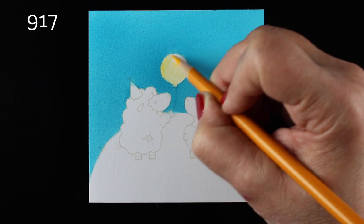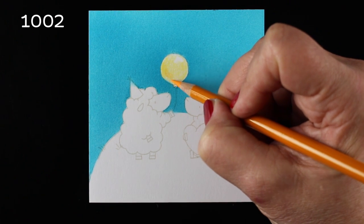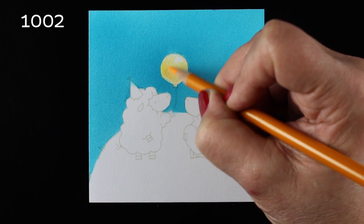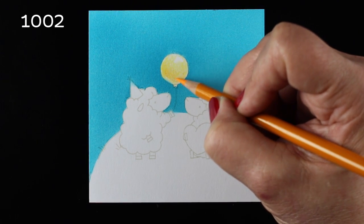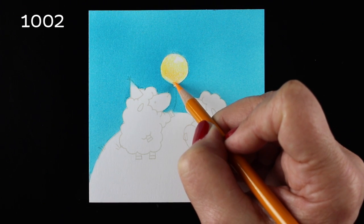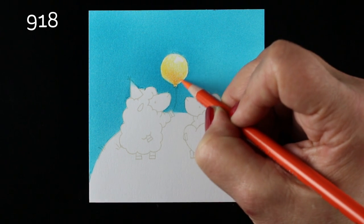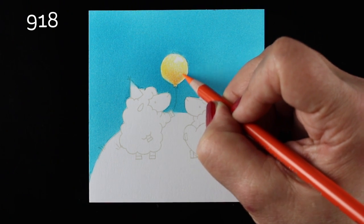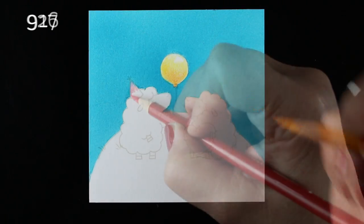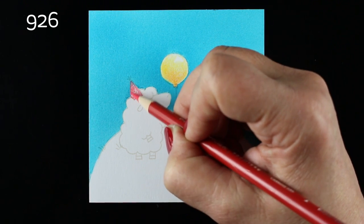Now it's time to do the colored pencil coloring. I'm going to start with a yellow balloon because lots of my artwork has yellow in it — it's my favorite color — and I'm using a yellow and two orangey-yellow types of colors. If I were trying to make this balloon look really realistic I might have gone for a violet or blue-violet, because that's the complementary color to yellow. But since I wanted it fresh, bright, and childlike, I stayed with similar colors to give that soft, bright, childlike look.